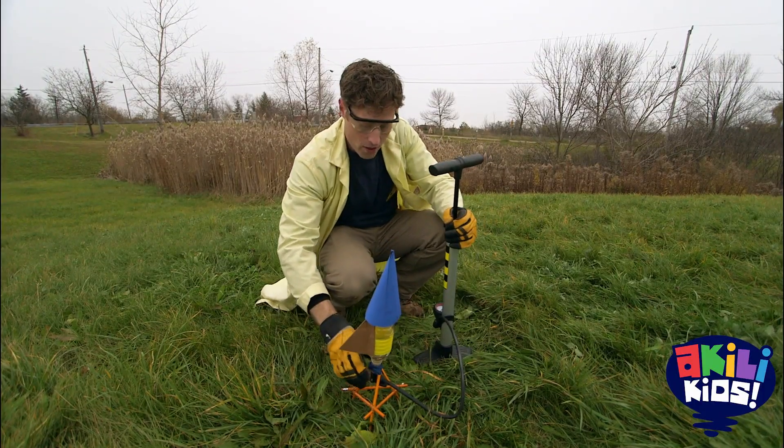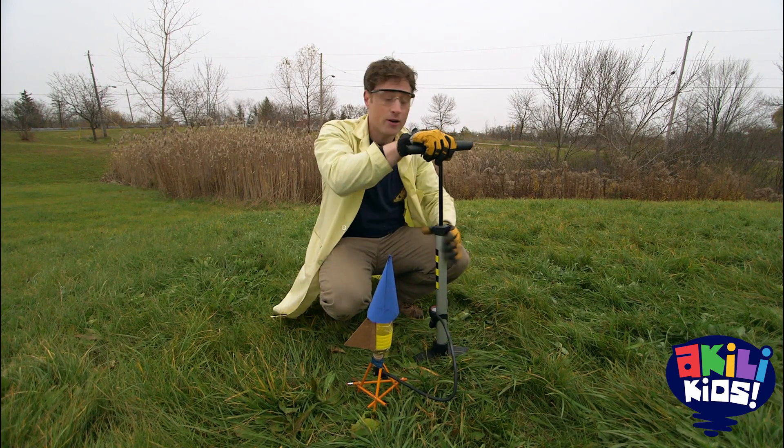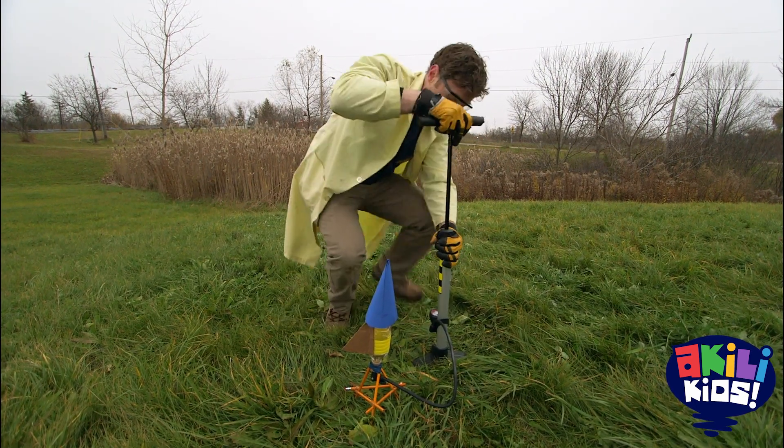And then, what you do is you pump the air pump, and it puts air into the rocket, which pushes down on the water, which will push down on the cork, until eventually...